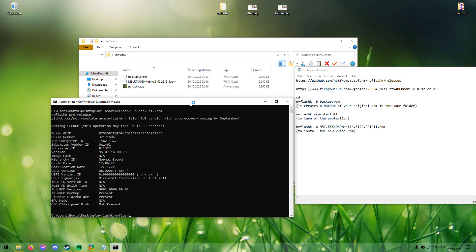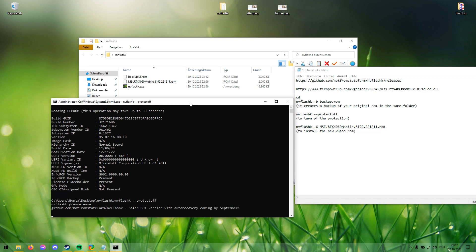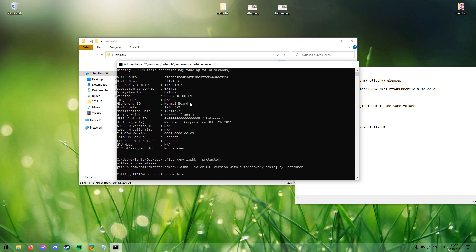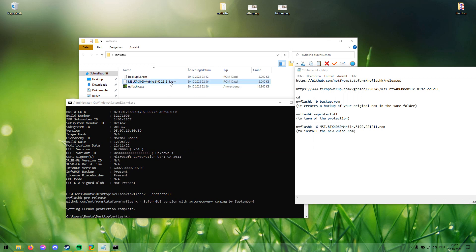The next step is to type NVFlashK --protect-off. This also takes a couple of seconds. Once that's done, protections are off.